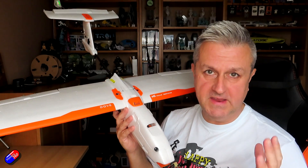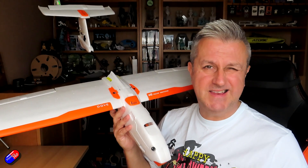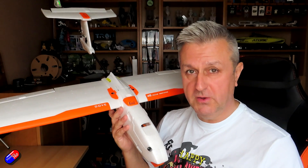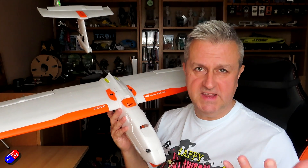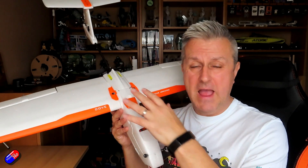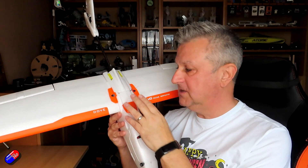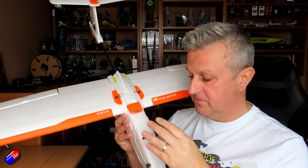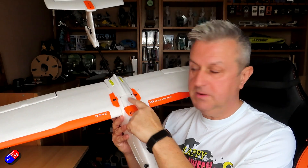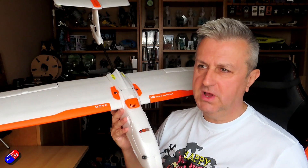I haven't had a chance to maiden it yet because the weather has been so horrific. Here in the UK it's standard autumn/early winter weather — it's either raining, blowing a gale, or both, and because of the shorter days you have to pick your time. I thought it would be interesting to show you how everything has gone in here, because I have made a few adaptations. Some of it is stuff already dealt with by the manufacturer — things like the tunnel between the GPS and the flight controller bay that I cut into this one will be supplied as-is.